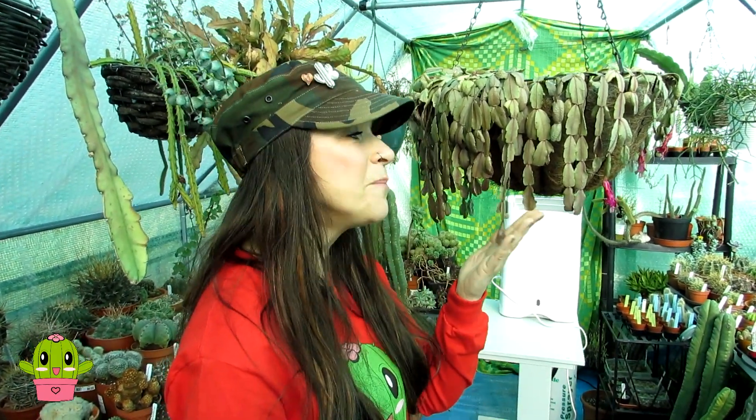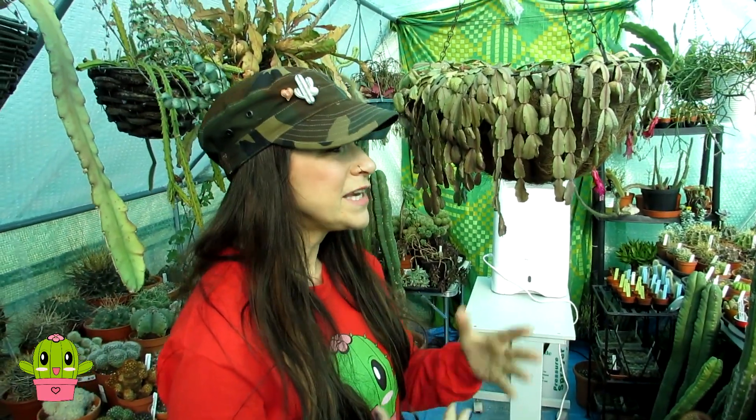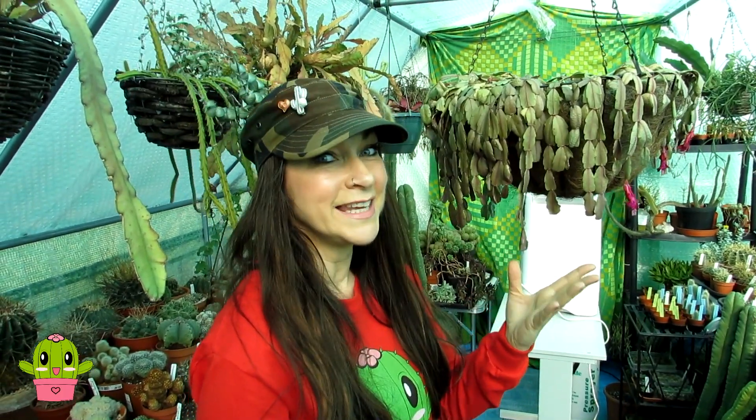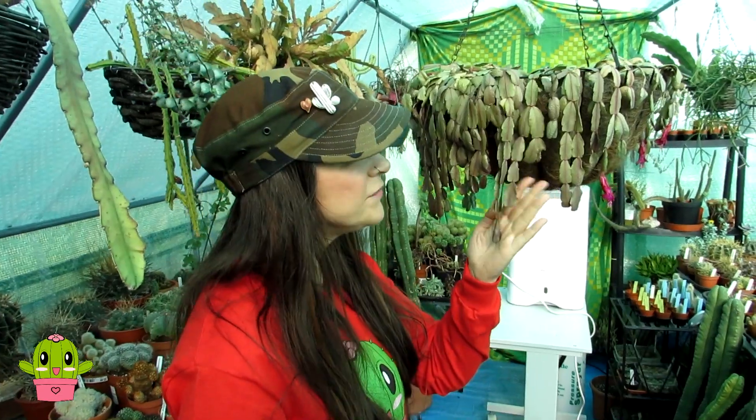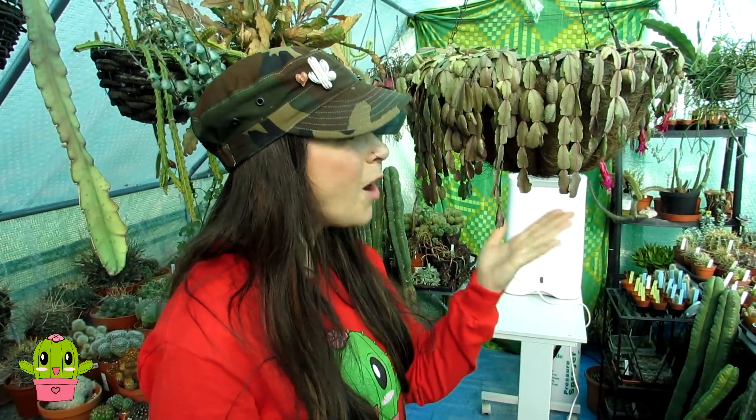Hello, I'm Lynne from Desert Plants of Avalon in Ireland. In today's video I'm going to be watering some of my epiphytic cacti such as the Schlumbergeras and one of my Rhipsalidopsis — the Easter cactus — because they are absolutely shriveled. I'm going to show you a before and after video. I did give some of these Schlumbergeras, commonly known as Christmas and Thanksgiving cacti, a bit of watering last weekend and made a video when I watered some of my cacti for the very first time after winter.